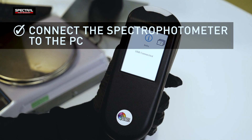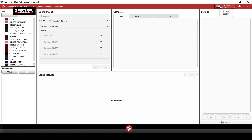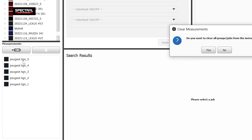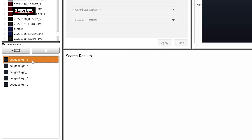Connect the spectrophotometer to the PC using the USB data cable. If the connection is okay, the license number is displayed on the screen. Click the icon in the measurements window to upload the five test results from the spectrophotometer. The system prompts you to choose to delete or not delete the test results from the spectrophotometer after uploading.